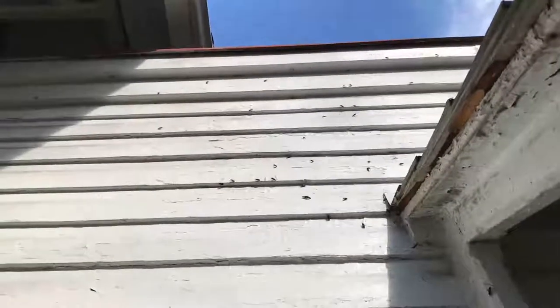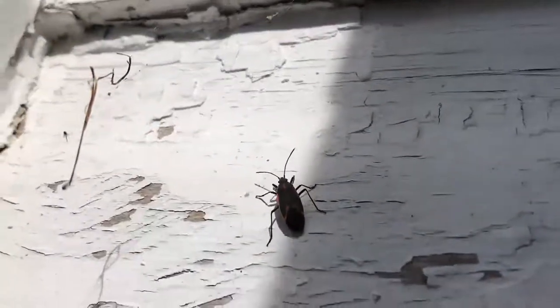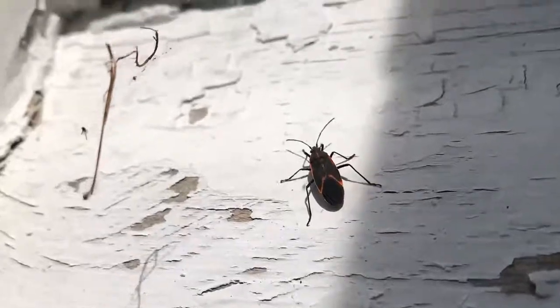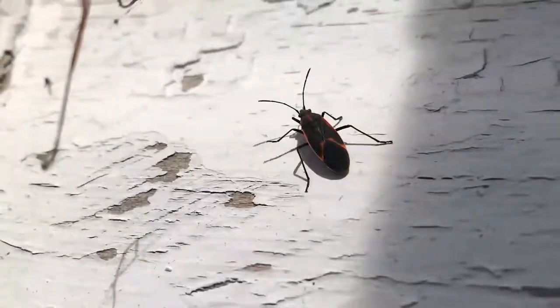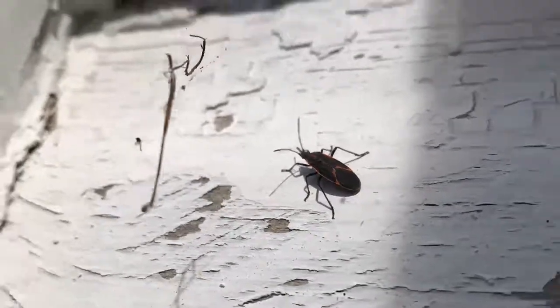There you can see the mutant generation of these stink bugs. They're not your normal stink bug — they are some kind of mutant generation of them. Now you can see how many thousands there are.